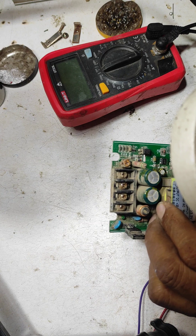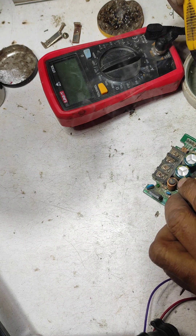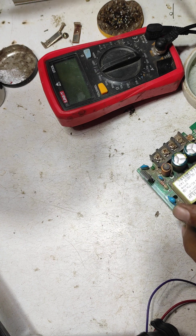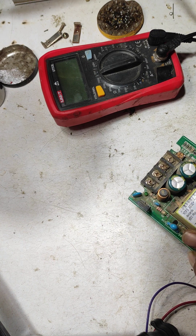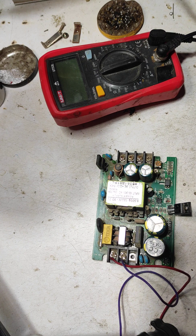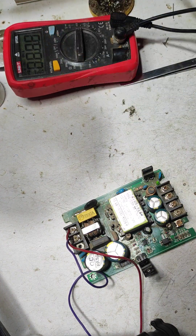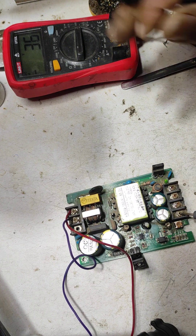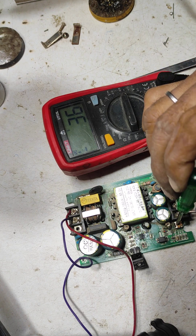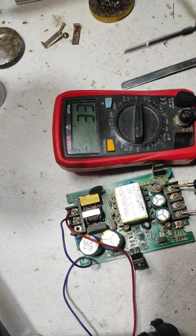I soldered the IC properly. Now checking for shorting — okay. Now I give supply. Look here, the LED is blinking. I check the output supply — 36 volts. Look here, 36V output is coming. I adjust the supply because the supply should be 33 volts. Look here — 33 volt exact supply appears now. The supply is okay.